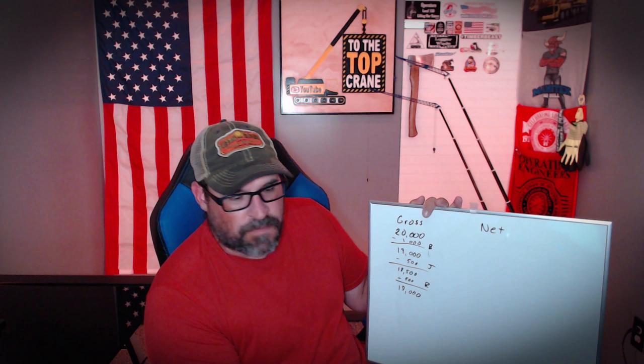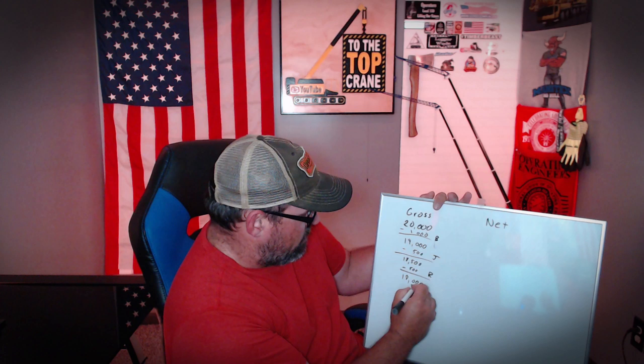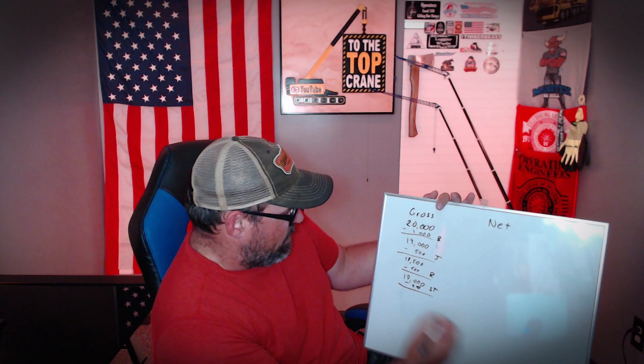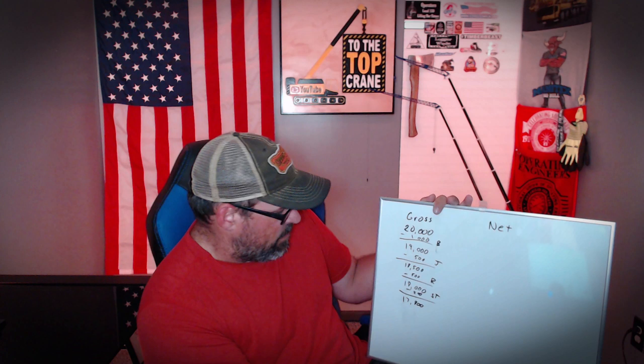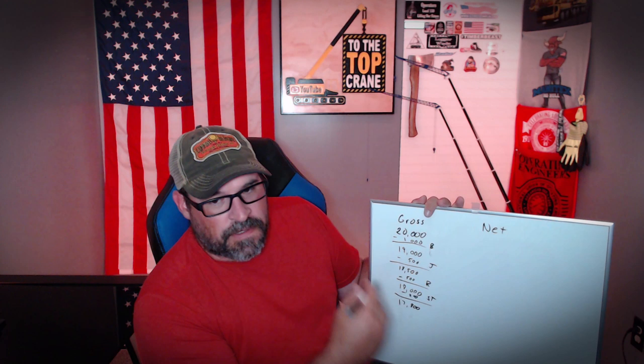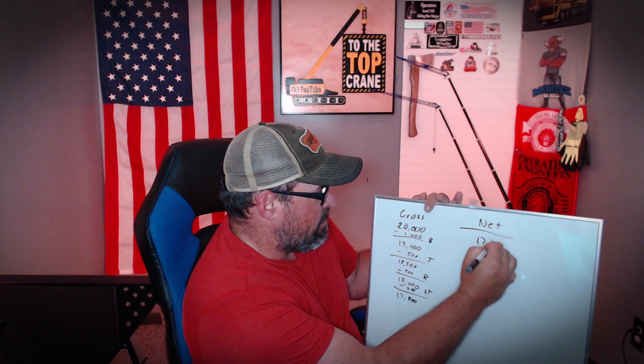We've also got a single top hanging off the tip of the boom that we're not using. On the ATF 180, that's about 220 pounds — we'll just make it an even 200 for easy math. So we'll put ST there for single top, and now we're going to be down to 17,800. With all our deductions on there, that leaves us with a net capacity of 17,800.